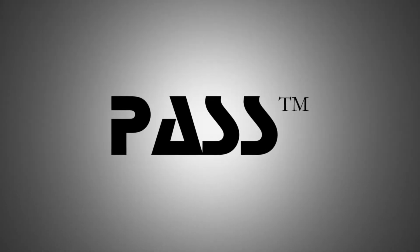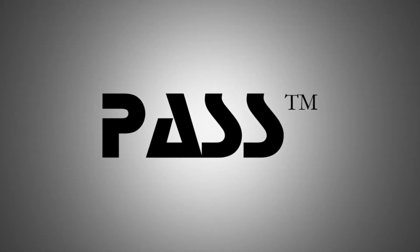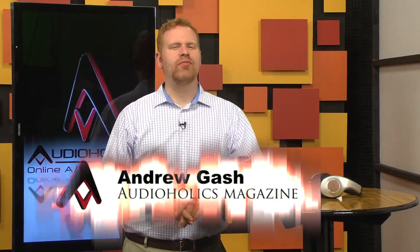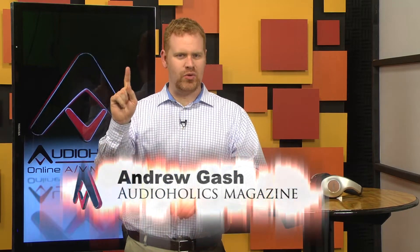This video is brought to you by Pass Labs, creating products that invite you to listen. Hey, I'm Andrew Gash with Audioholics. Fact of the day: everything that takes a digital signal and outputs it to something you can hear has a DAC.